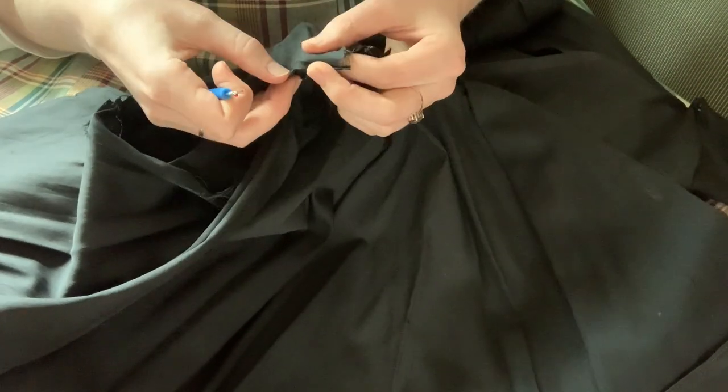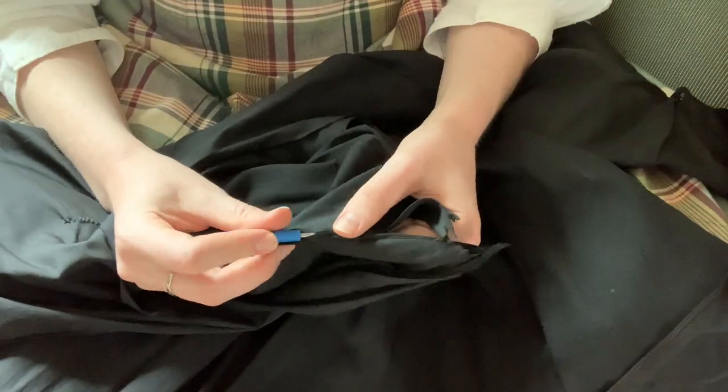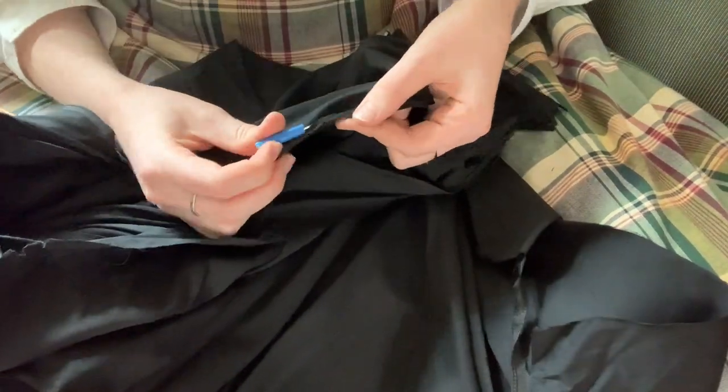I began by removing the old canopy, taking care to keep one of the triangles preserved so I could use it as a template to cut out new fabric.